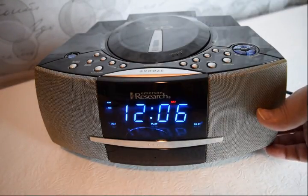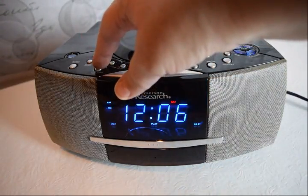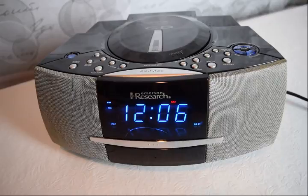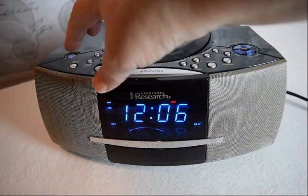Let it go to the volume control on here. If you're a heavy sleeper and hard to wake up, you can turn the volume up when you set your alarm to wake up to a CD.